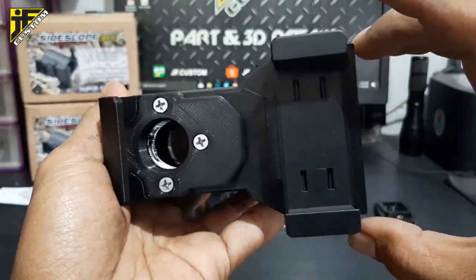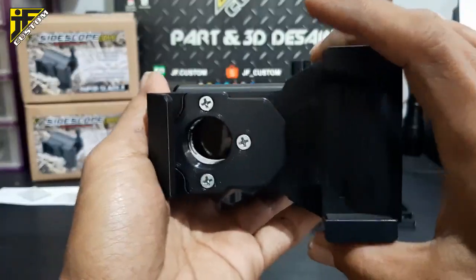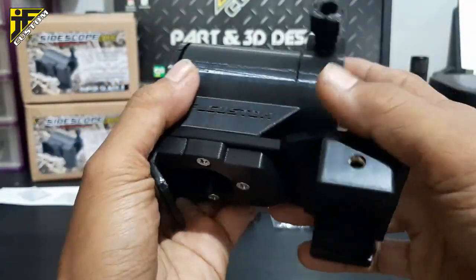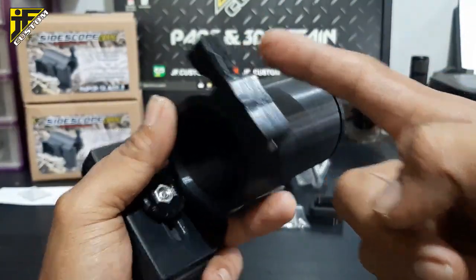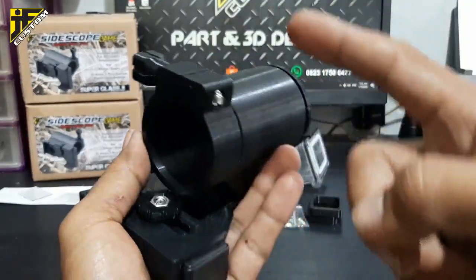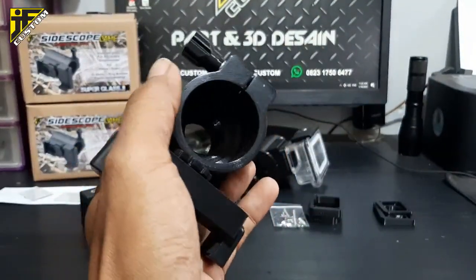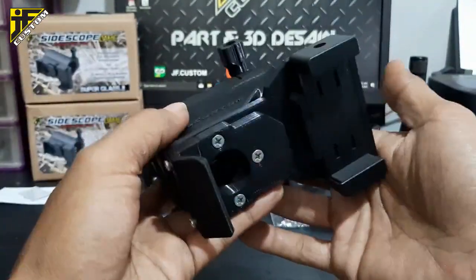Baut ini bisa maju-mundur — ini buat settingan maju-mundurnya penjepit HP. Dan untuk baut ini, bisa dipindah dari bawah, bisa dari sini, bisa dari sini — jadi om bisa pasang kamera di sebelah kanan atau sebelah kiri, sesuai selera.